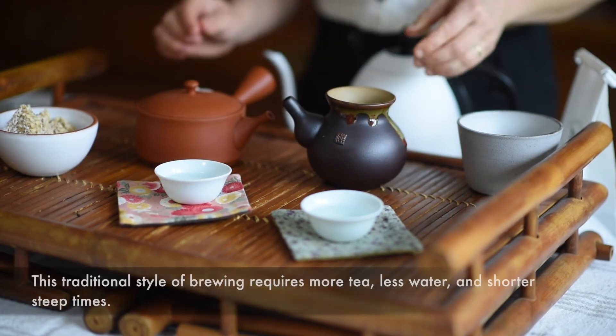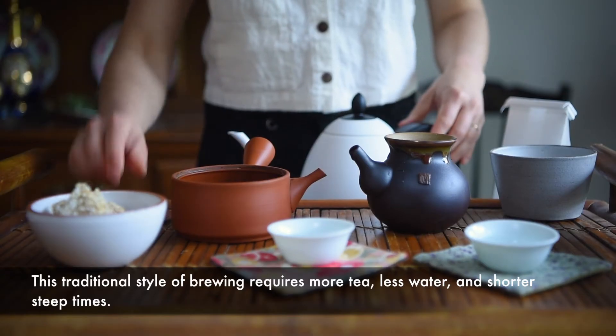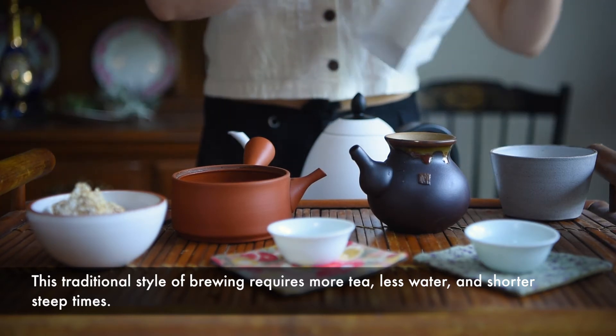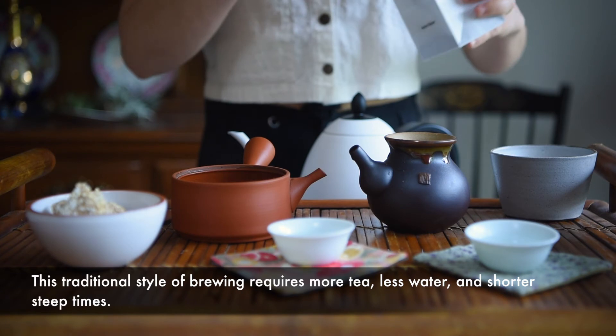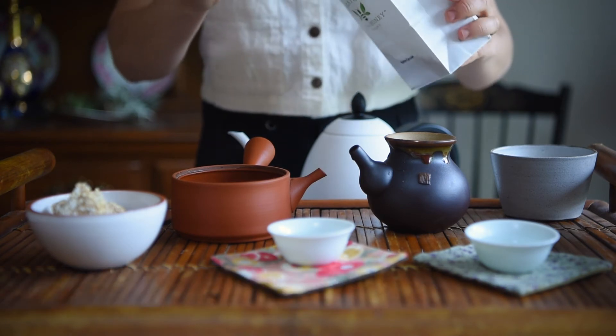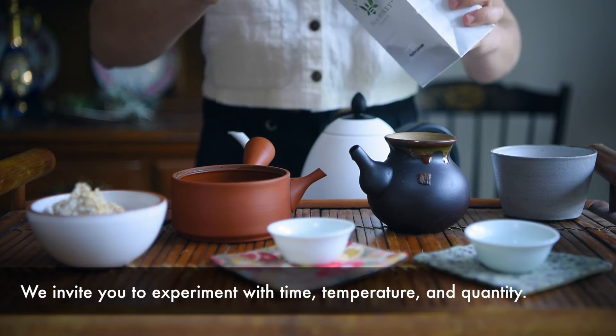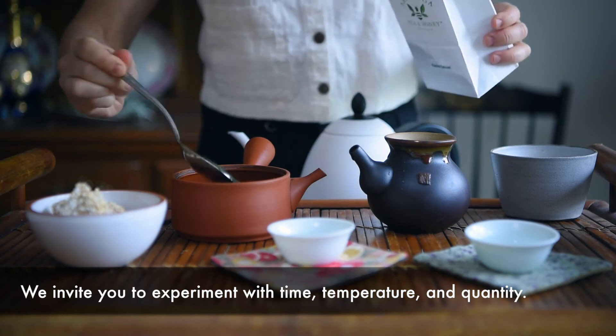This traditional style of brewing requires more tea, less water, and shorter steep times. I'm going to measure about 5 grams of tea in a 260 milliliter, or just over 8 ounce, teapot. This concentration allows for a wonderful full infusion, though I encourage you to get to know your tea and to experiment always with time, temperature, and quantity.